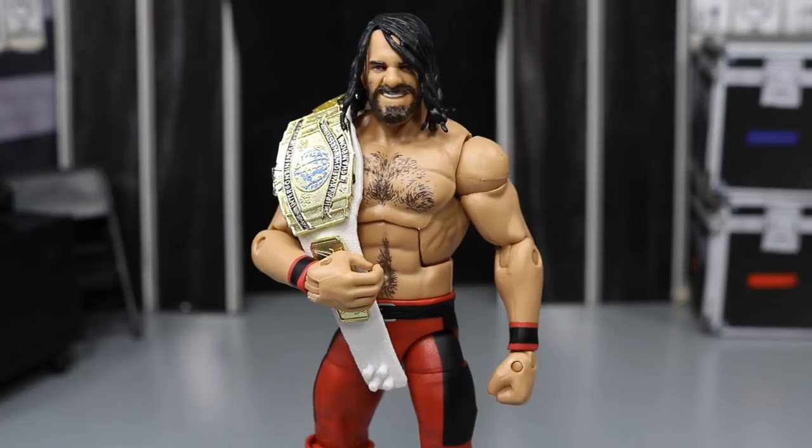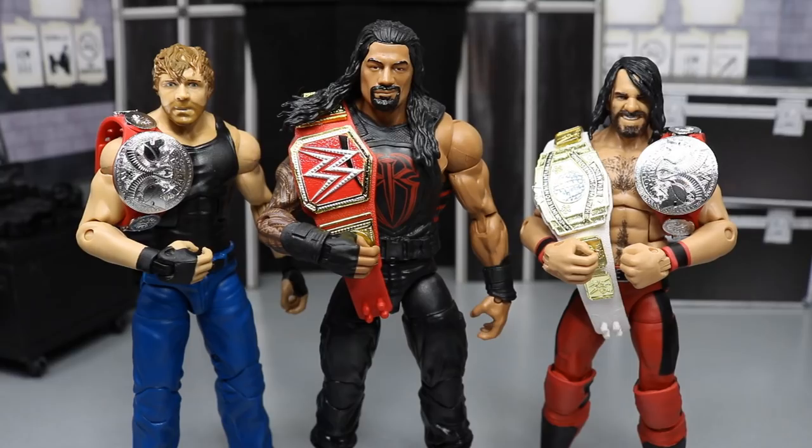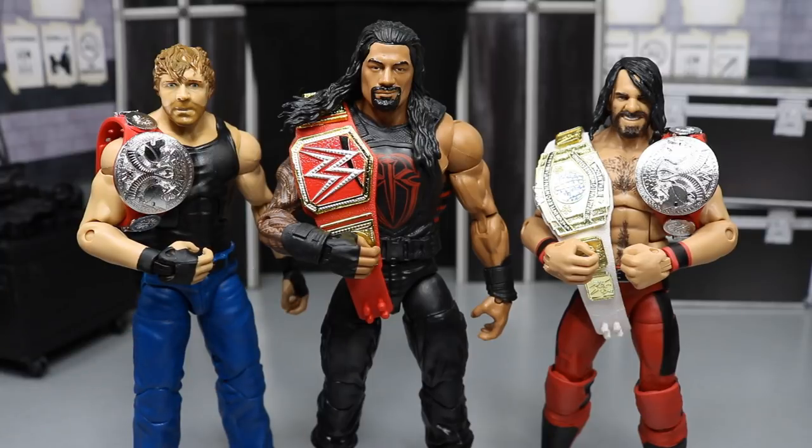Here's a shot of the new SummerSlam Seth Rollins with the Intercontinental Championship, as he is the current Intercontinental Champion. And here's a shot of the new Seth Rollins sporting the Universal Championship that matches his attire. And here's a shot of the entire Shield with the fixed-up Dean Ambrose with the arm swap.